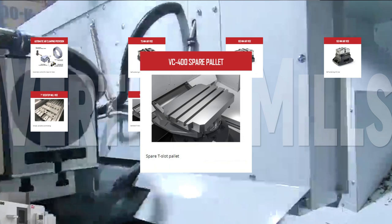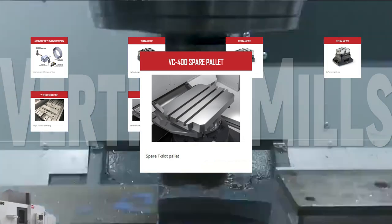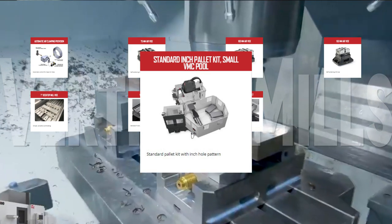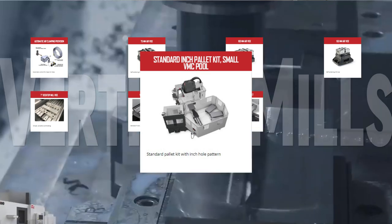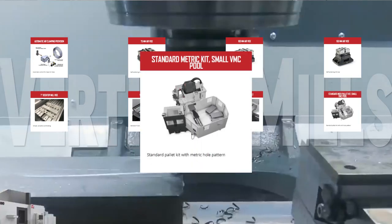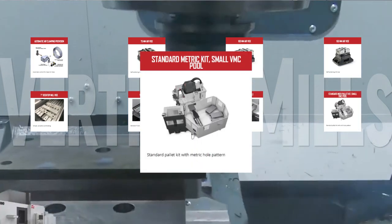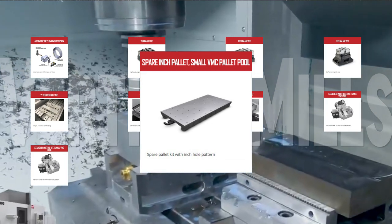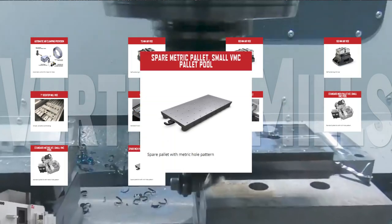If you need more pallets, we also offer the VC400 spare pallet. The pallet pool for your small vertical mill comes with either the 4-pallet standard-inch pallet kit small VMC pallet pool or the standard metric pallet kit small VMC pallet pool. In addition to those pallet pool kits, we make additional pallets in both inch and metric formats.